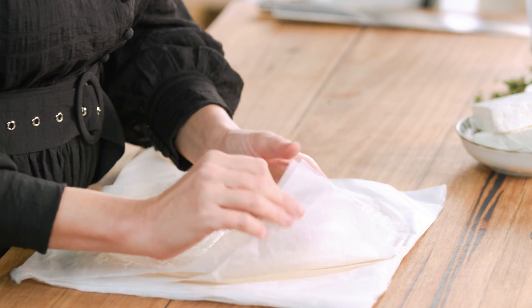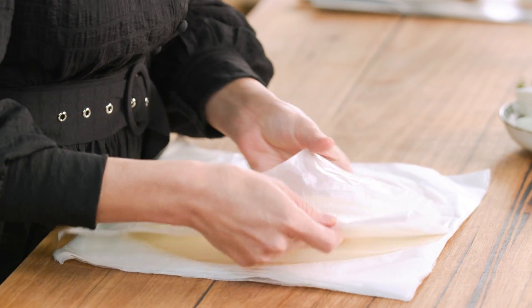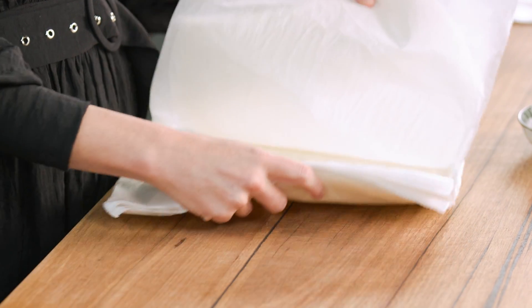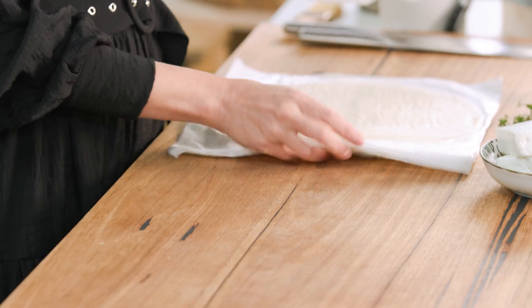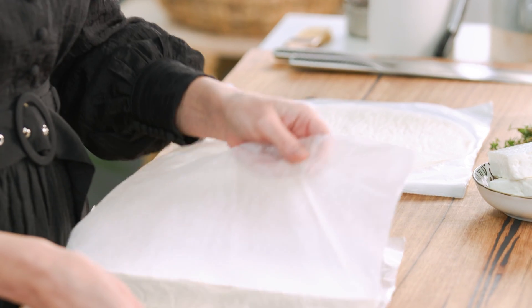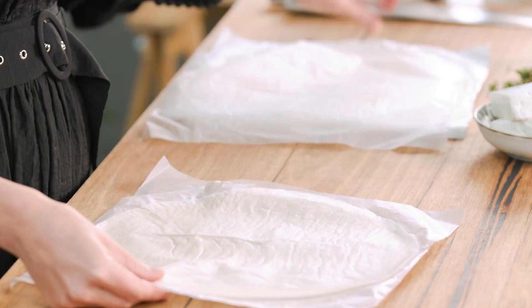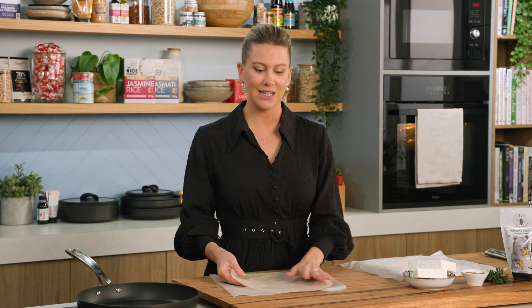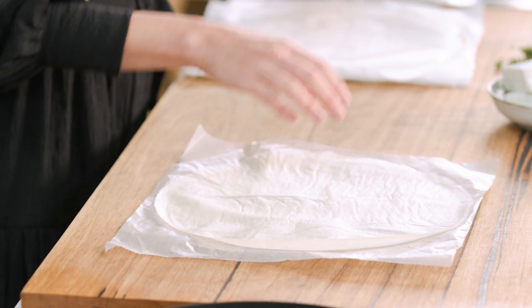Now one of the ingredients you may not have heard of before is brick pastry. It's a North African pastry, not to be confused with puff pastry or phyllo pastry. What I love about it is it's extremely versatile and it goes super crispy if it's baked or, as I'm going to do, fried. You can get this frozen at specialty stores — defrost it in the fridge and it's ready to use.